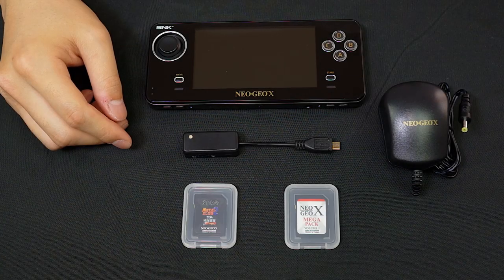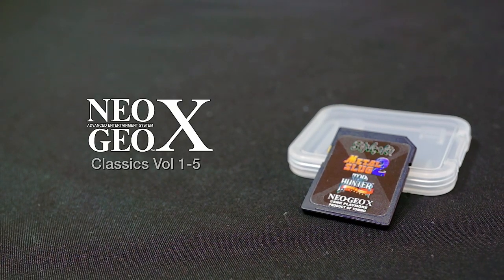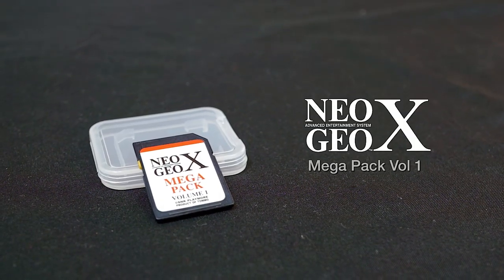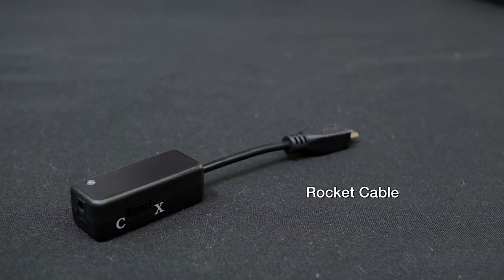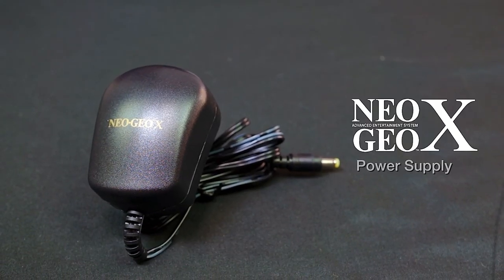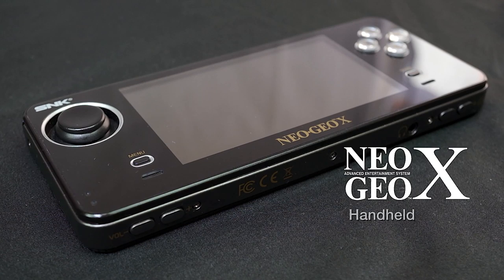To perform the firmware update, you'll need either a Neo Geo X Classics Volume Game Card or the Neo Geo X Mega Pack Volume 1 Game Card. You'll also need the Rocket Cable, the Neo Geo X Power Supply, and the Neo Geo X Handheld.